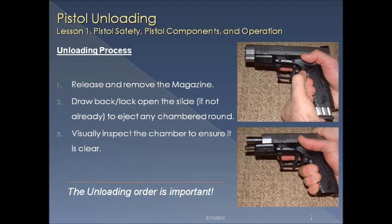Unloading the firearm starts with the release and removal of the magazine. Draw back the slide and lock it open to ensure that you're ejecting any round that may still be chambered. Visually inspect the chamber to make sure it's clear. Remember, the unloading order is important — the magazine must come out first.